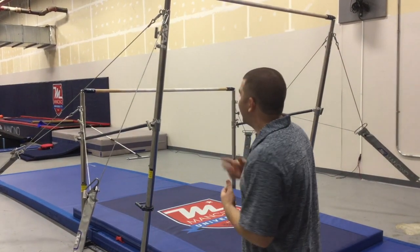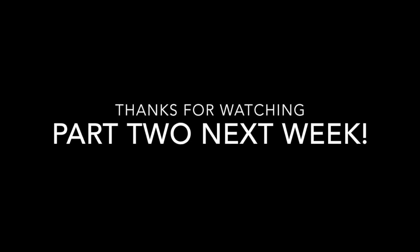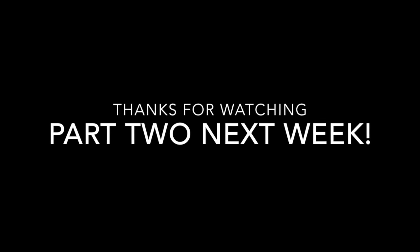From here, we're going to take a look at option two on how to adjust this bar with two people. Thanks for watching, guys. Tune in next week for part two of how to adjust your uneven bars properly with two and four people.